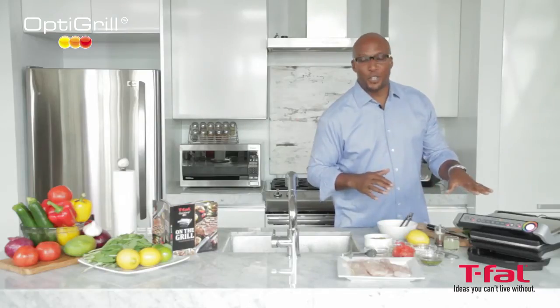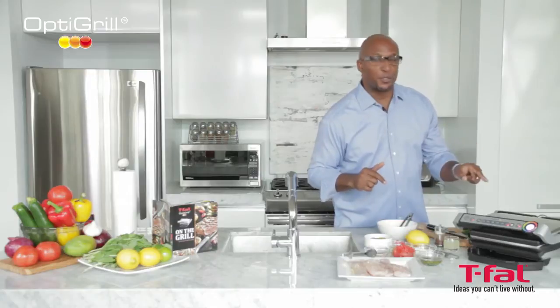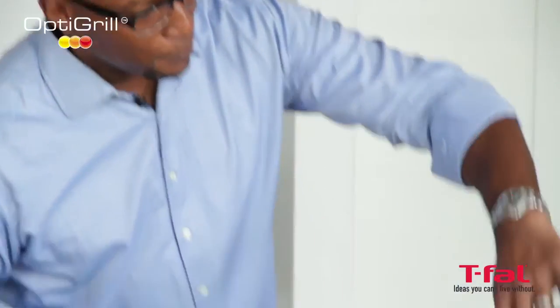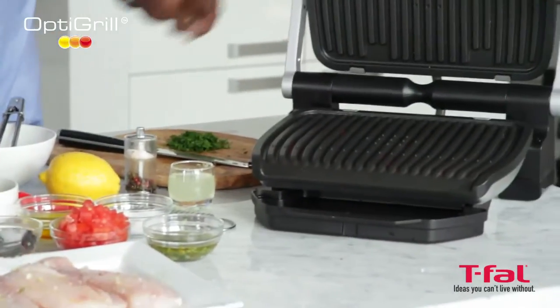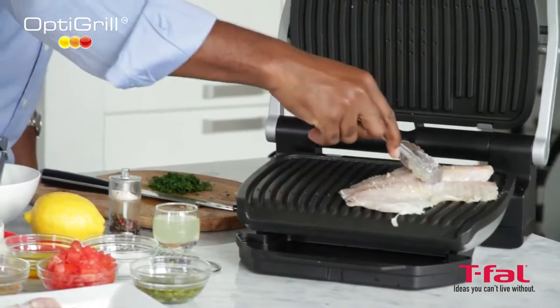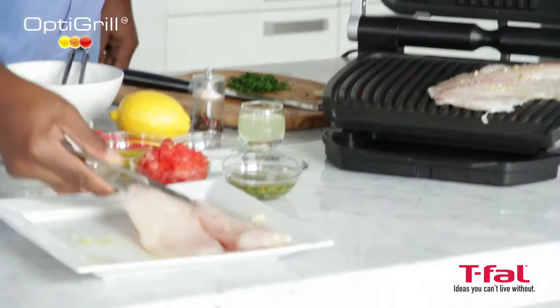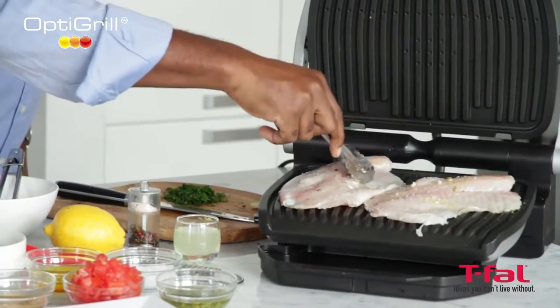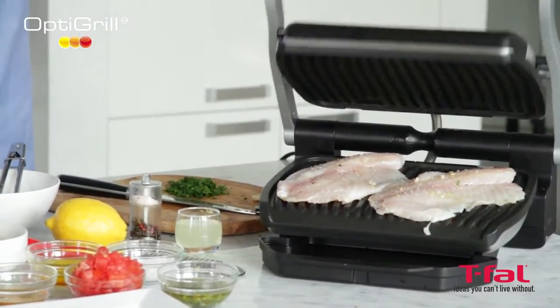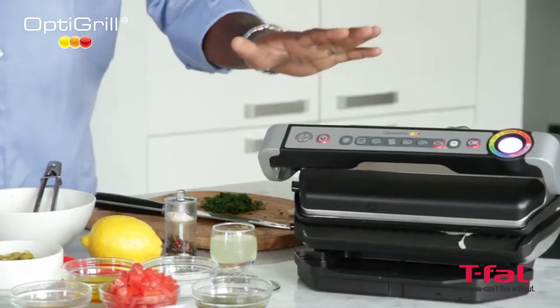In order to put my fish on, I've got to wait for the OptiGrill to come to temperature and it'll beep at me to tell me exactly what to do. She's ready. Lift up, put this on. Make sure you have enough space in between. Close the grill, and when this beeps, it will have this fish cooked to perfection.